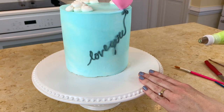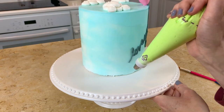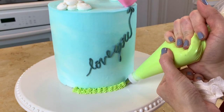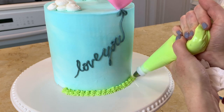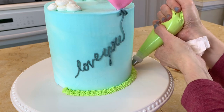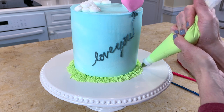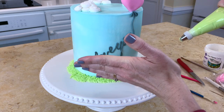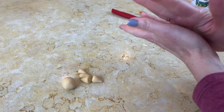Before I add my bear I'm going to add my border using a grass tip - tip 233. You can use this for grass or fur: just apply pressure and pull it straight out however long you want, then release the pressure. You could do really short grass or slightly longer like I'm doing. I'm making the band of grass a little wider because I want to add more flowers and I want the bear sitting more in the grass. You can let it go out and in for a wavy look.